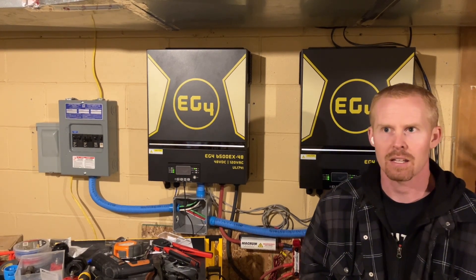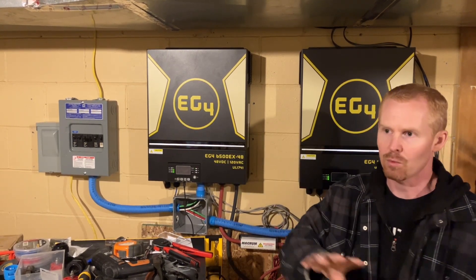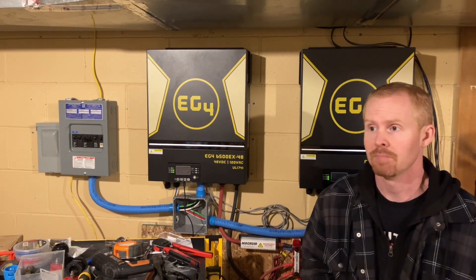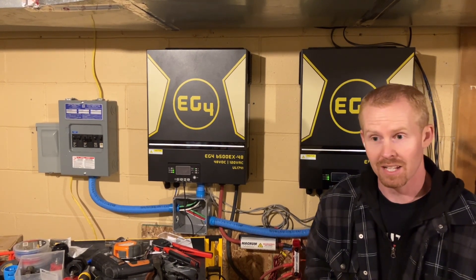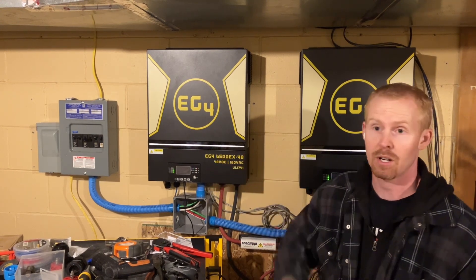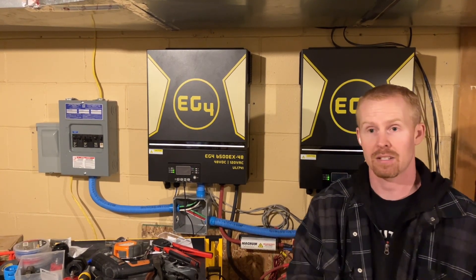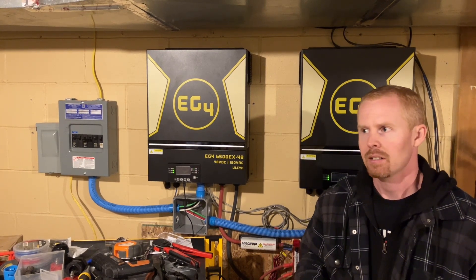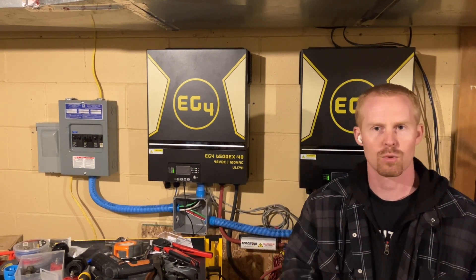I'm probably not going to be able to get the wire hooked into the panel today, but if I can at least get it run, get the conduit bent, and even get the wire in the conduit, that might get me a ways ahead. Coming up I still have to make more stands for my solar panels outside. I have two more 440-watt panels that are not being used right now, and once I get everything hooked up and start adding more loads I could definitely use more solar. I also have twelve 100-watt panels that I need to make stands for, and I want to try and split one of my strings in half.